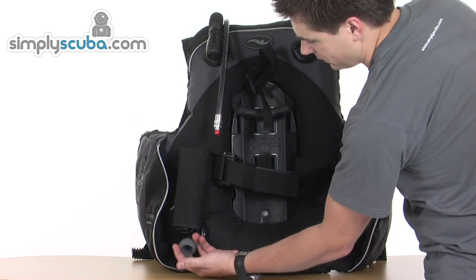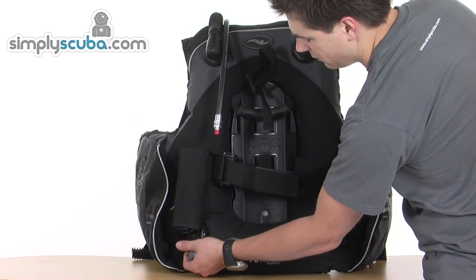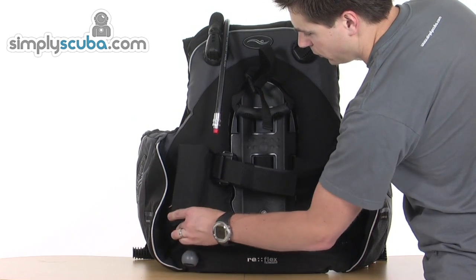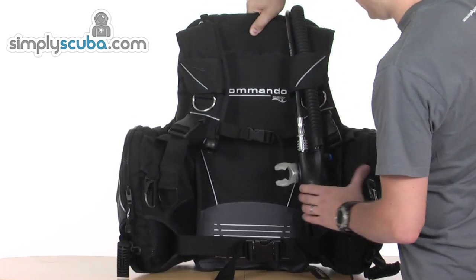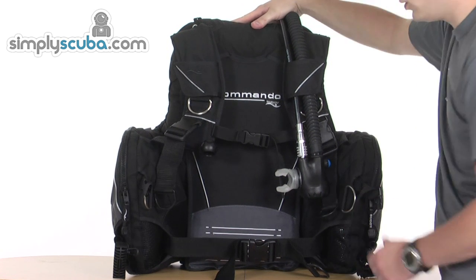Finally on the bottom there's another negatively buoyant toggle for the bottom dump. So that, and all its options, is the Buddy Commando.